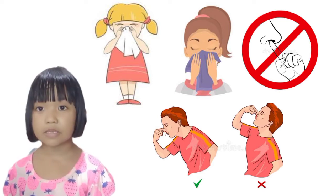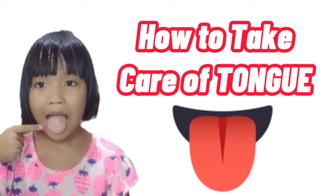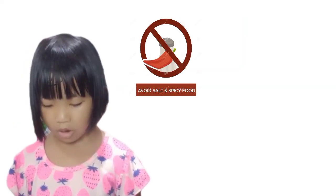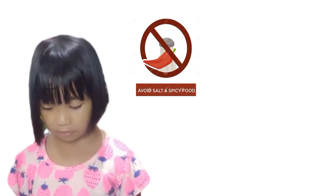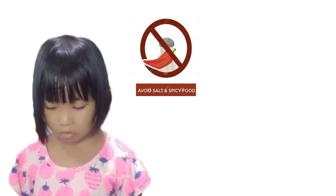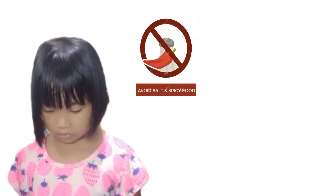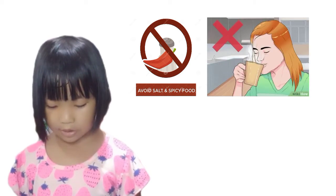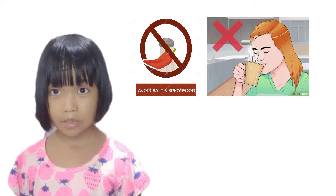To take good care of your tongue, do not eat too much spicy and salty food. Too much of these foods may cause a sore on your tongue. Do not eat food or drink milk that is too hot, as this can damage your taste buds.